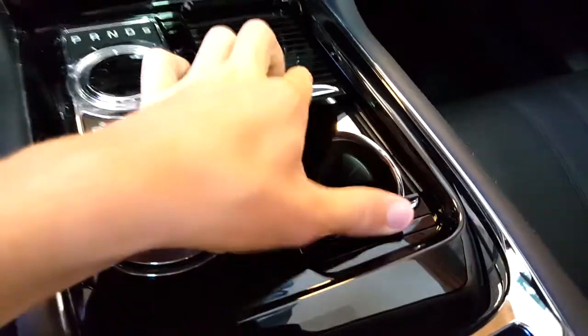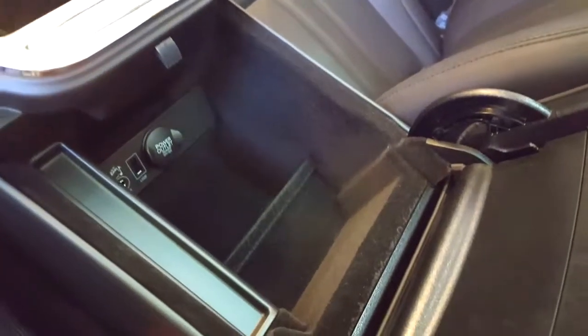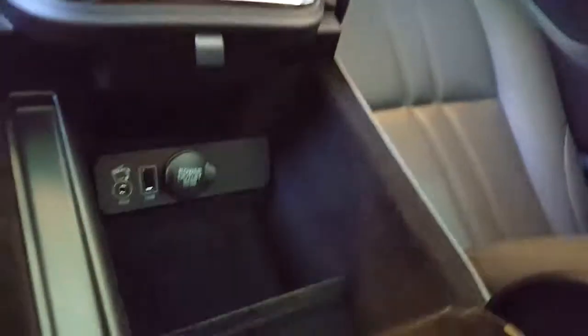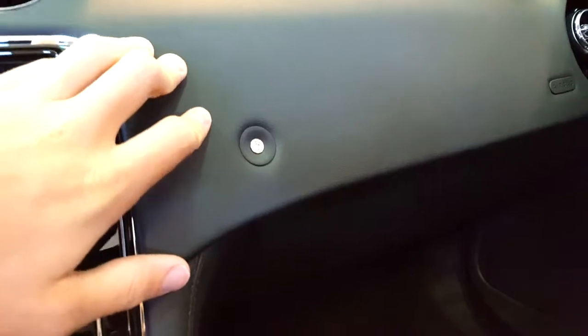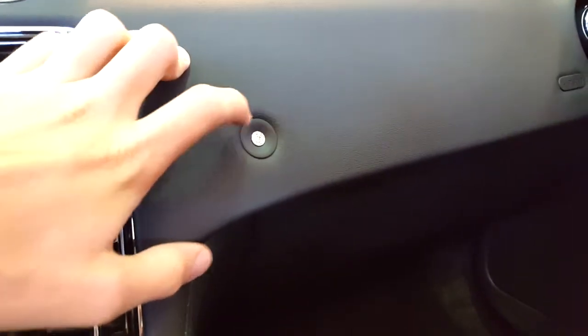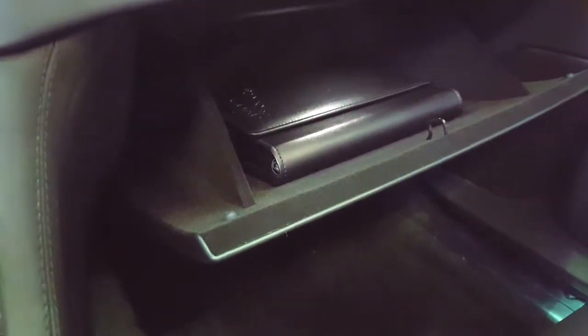Cup holders, power outlet, USB, and auxiliary. Touch-sensitive glove box opener — just touch that and it opens.